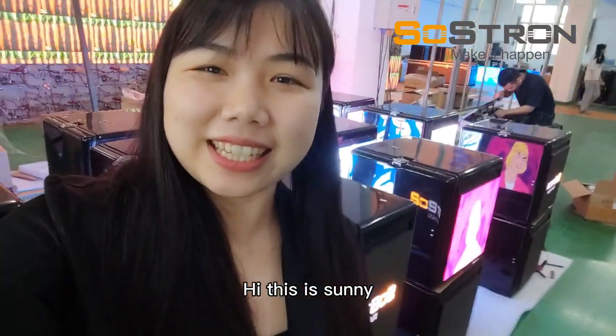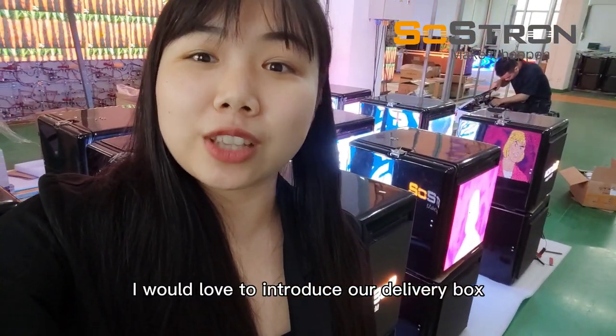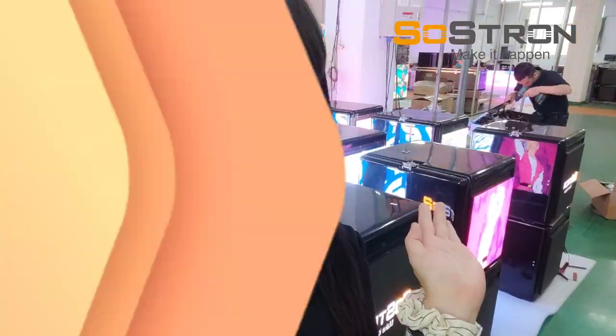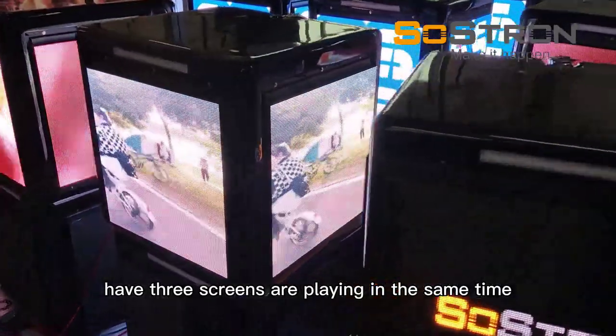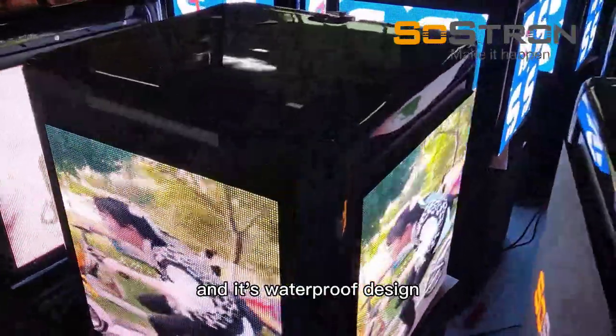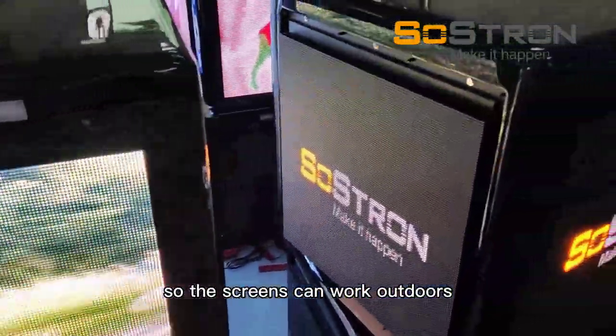Hi, this is Sunny. I would love to introduce our delivery box. You can see here three screens are playing at the same time. It's a waterproof design, so the screens can work outdoors.